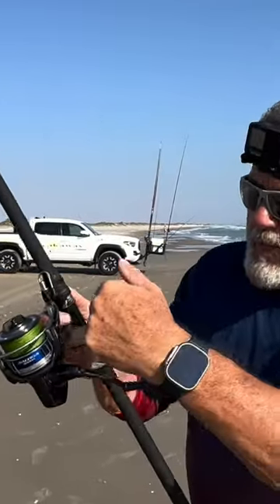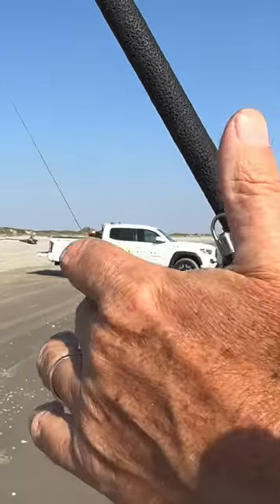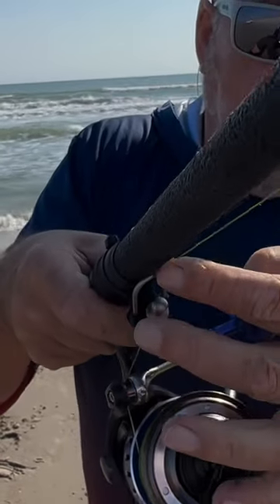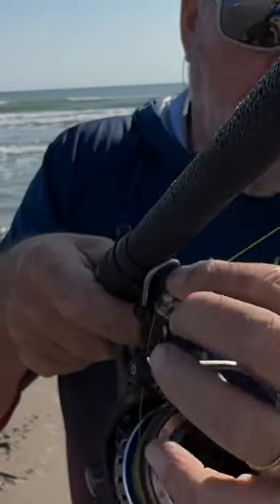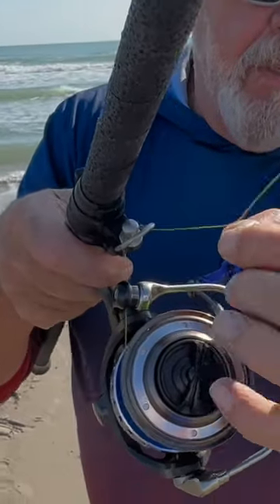What I wanted to show you was how the line is on that small — you bring that closed here and then go over the cannon, and you want to put three tucks on here. So go around it three times, pull the trigger.